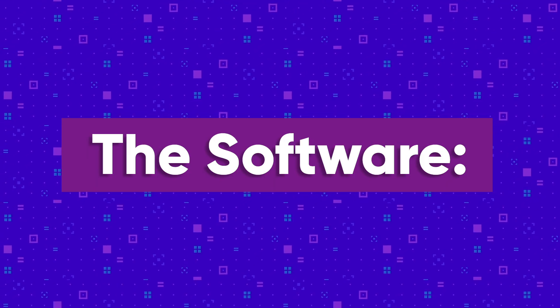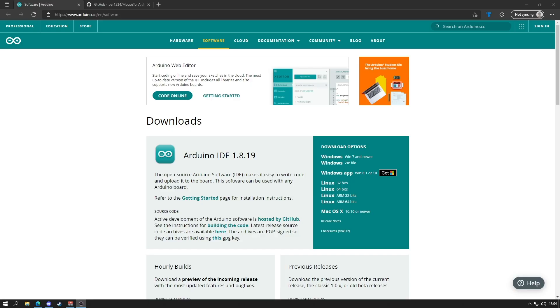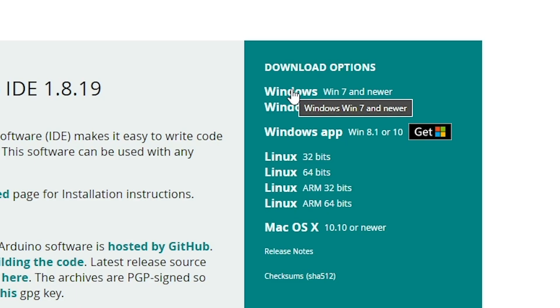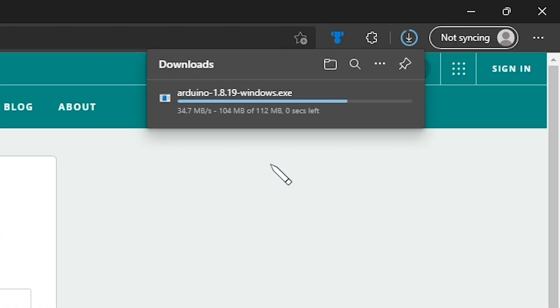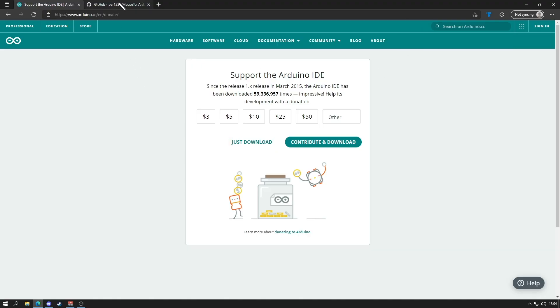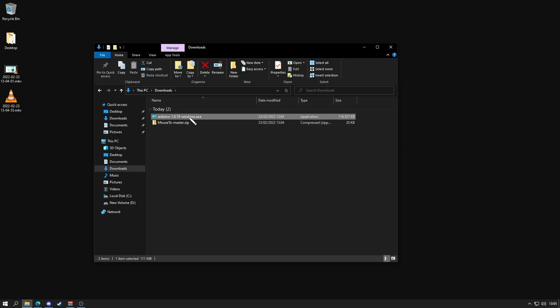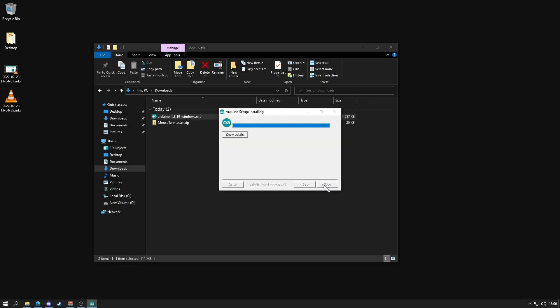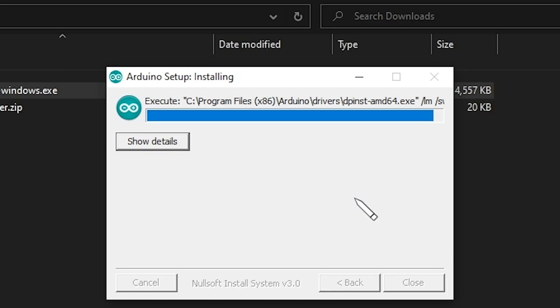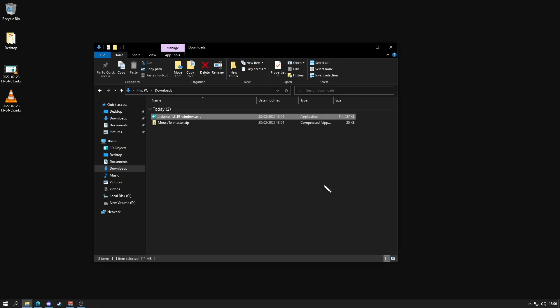Now onto the software. The first thing we'll do is download and install the Arduino IDE. Once you're on the Arduino website, choose the appropriate version for you — I'm on Windows 10, so I chose the Windows 7 or newer version. Arduino IDE is pay-what-you-want, so you can choose an amount or click just download to get it for free. Navigate to your download folder and double click the .exe, proceed through the install wizard, and click install on each of the Windows security prompts. This gives permission for the necessary drivers to be installed. Once done, you can close the installer and delete the original .exe file.